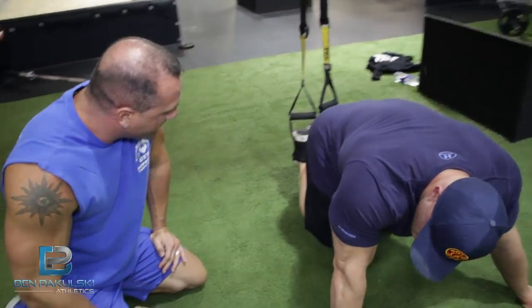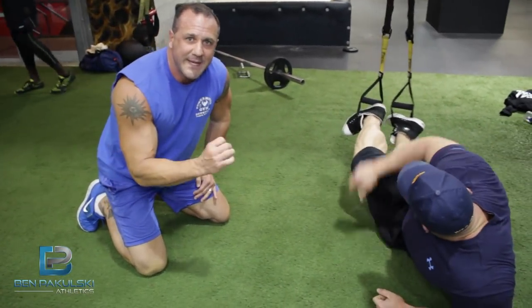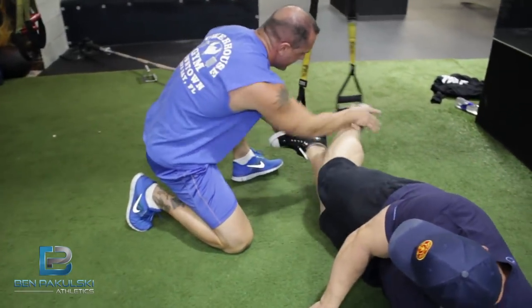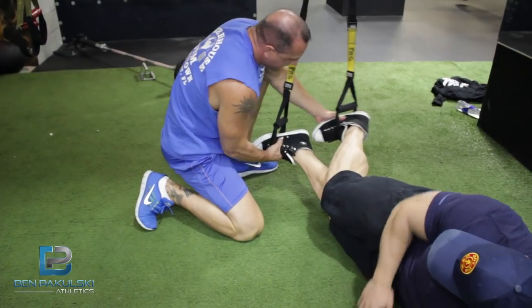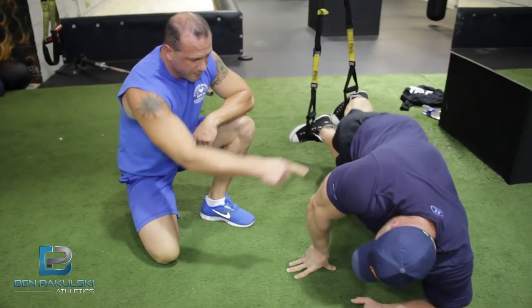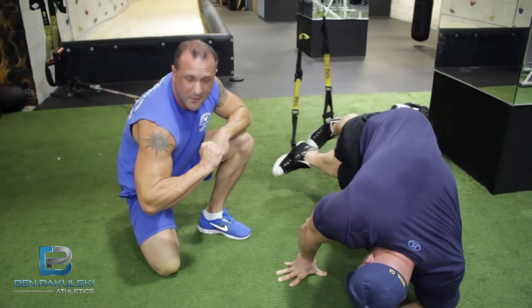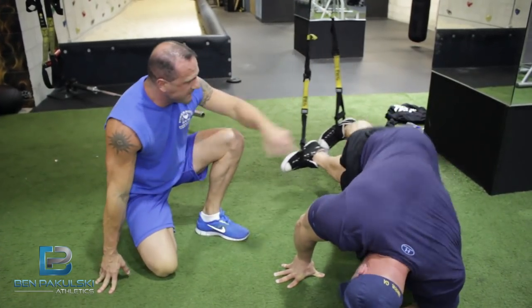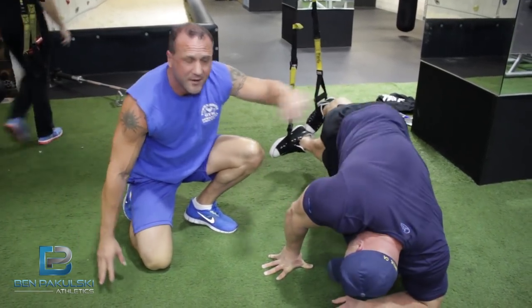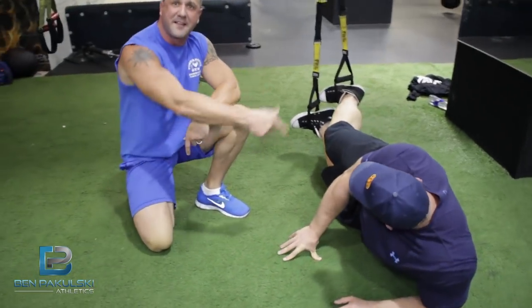Next up: side plank oblique pike. Take your top foot and bring it around the back — toe to heel, everybody, toe to heel. Top arm is even with your hip; other arm is right under the shoulder with your elbow. Then it's bringing that hip straight up and squeezing all of the side oblique muscles right there, and back. That's failure on that side, so we'll go to the other side.